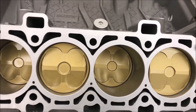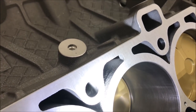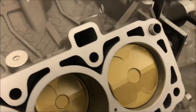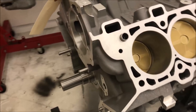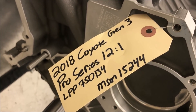Ford had the idea of putting this little gusset in there, but it doesn't go very far down — it's just a little bit, maybe about a half inch, right there at the top of the bore. Just one thing I noticed that's a little different about the Gen 3 engine. But yeah, there it is guys — 2018 Coyote Gen 3 Pro Series 12-to-1. That's what we're working with.